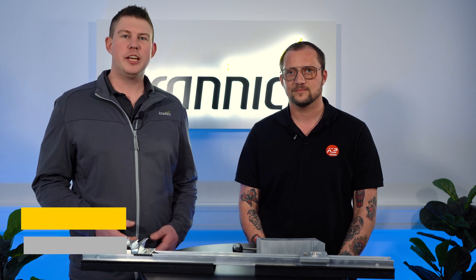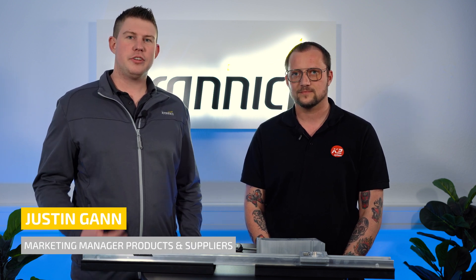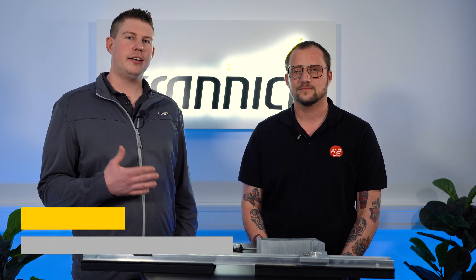Hello and a really warm welcome here at Granich Solar. My name is Justin Gunn and next to me is Axel Klett from K2 Systems. Hi Axel. Hi Justin, nice to be here, it's a pleasure for me. You're welcome.